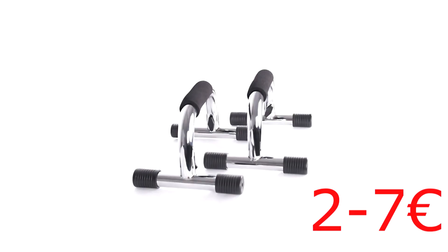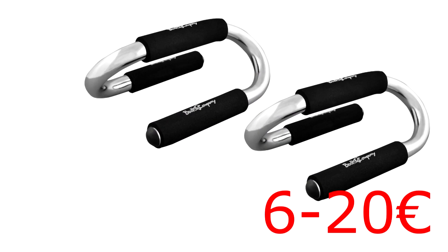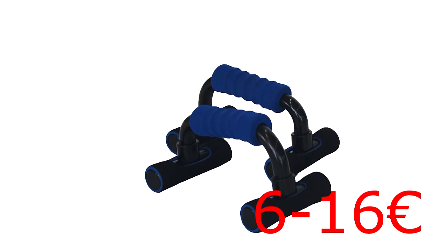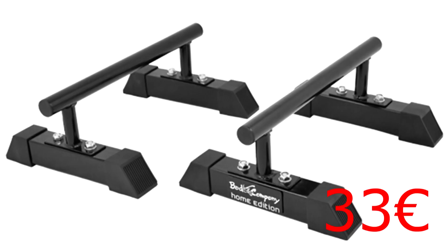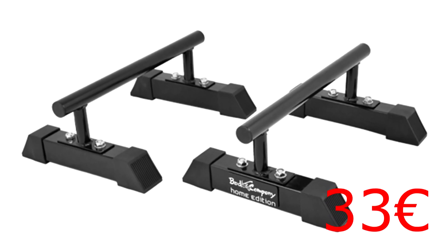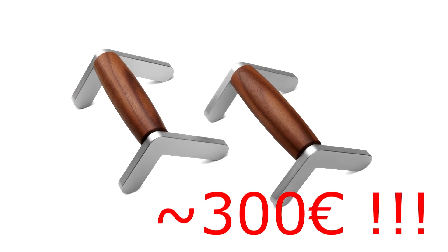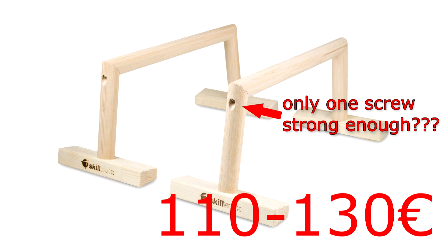I wanted to have some push-up handles to do some workout at home. I could buy some for a little money but most of them are cheaply made with foam handles and I didn't want to have this kind because they begin to smell over time. Good ones out of steel are pricey and have very thin handles. But there are also wooden ones which are pricey too, but why should I buy wooden ones? I can make them myself.